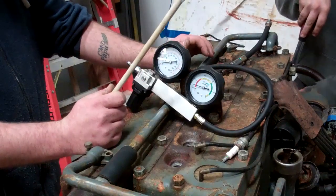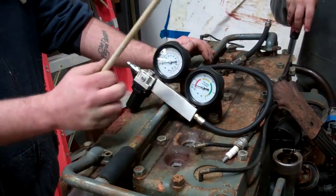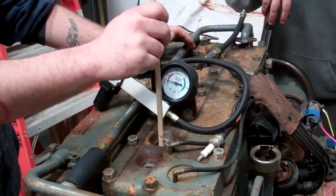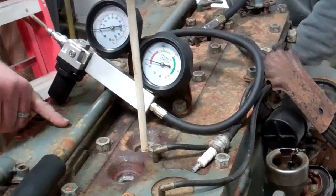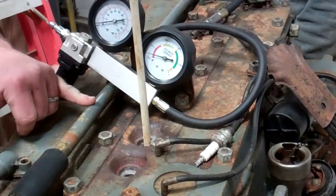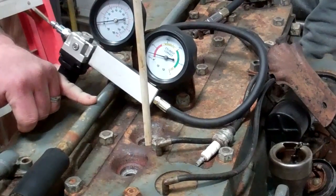Right now what we're trying to do is we want to make sure we can get the cylinder we're testing at top dead center. While Anthony is spinning the flywheel back there, I've got a stick in and you can see it go up and down between compression stroke and the exhaust stroke. Right now we're going back to the down stroke, so keep going around.